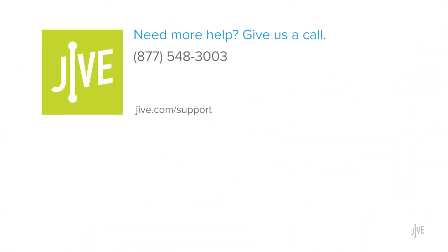If you have additional questions, please read our online documentation or contact our support team — we'd be glad to assist you.